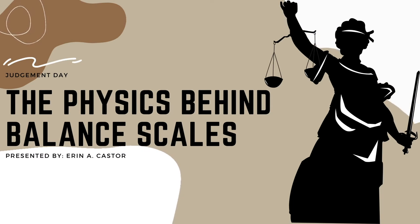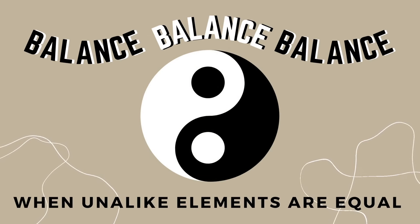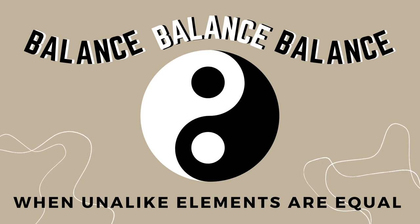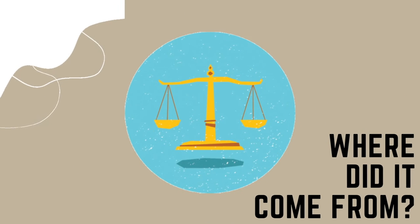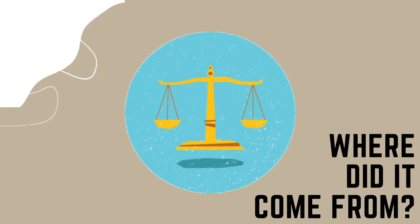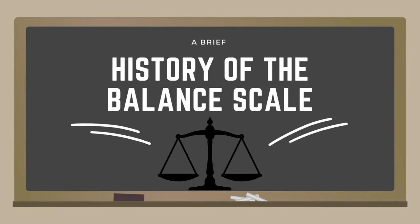Balance scales: where it's from, how it's used, and the physics behind it. Balance is when two unalike elements are equal. But what determines balance? Well, that's the balance scale, of course. You might wonder where it came from and how it works. I'm here to tell you all about the balance scale. Let me introduce to you a brief history of the balance scale.